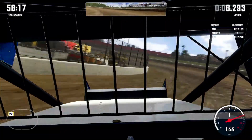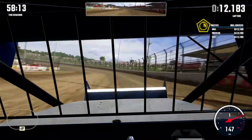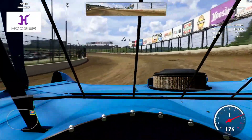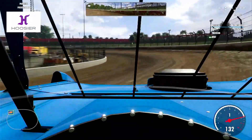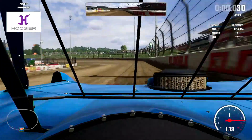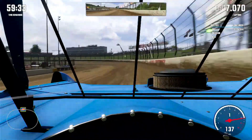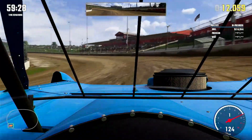Right now I'm running the 410 at Eldora. Up next is going to be the super late model also at Eldora. I've been running on the two hardest classes — the super late models and the 410s — trying to figure out what's the best settings for you guys. On the 410s, 305s, and 360s it's a little touchy on my settings, but on all the other classes it's really smooth and easy to drive. You just gotta put some practice in. Practice each track and you'll figure it out.